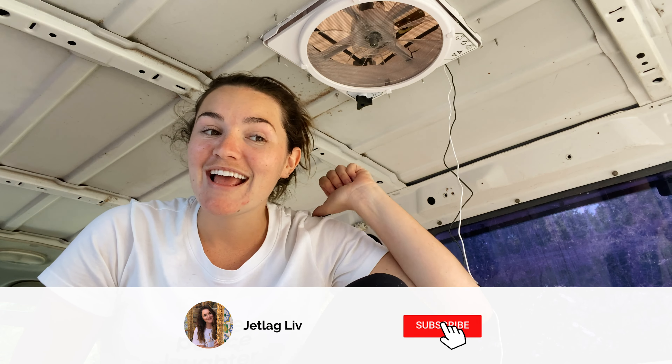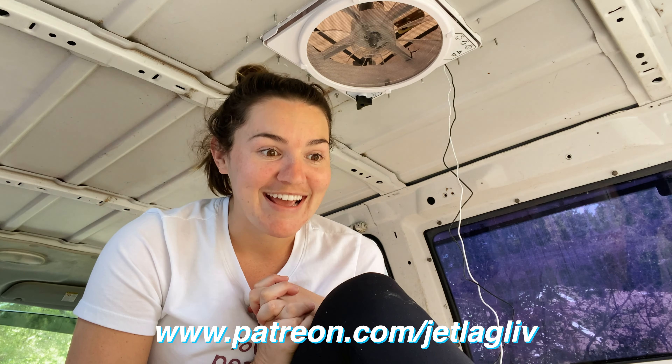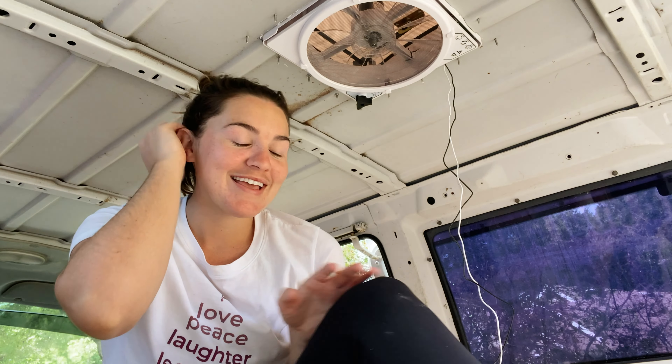Thank you guys so much for being here. If you want to show support for our van build, you can subscribe and ring the notification bell so you can join the crew. And of course, give this video a big fat thumbs up. If you want to take it a little bit further, you can always join our family on Patreon and help support this build and get exclusive content. But either way, thank you so much for being here — I really appreciate it.